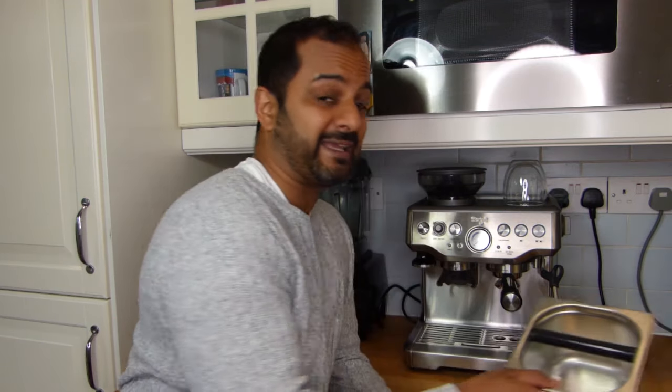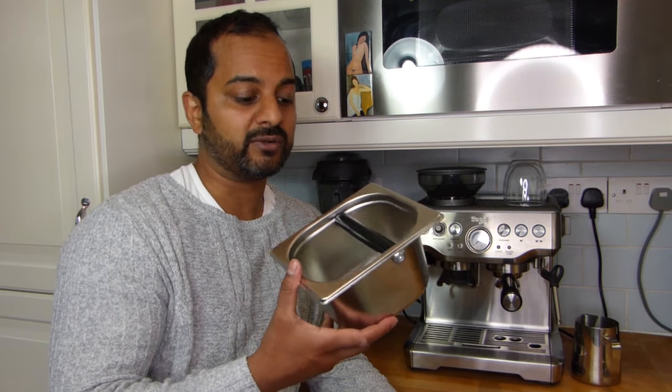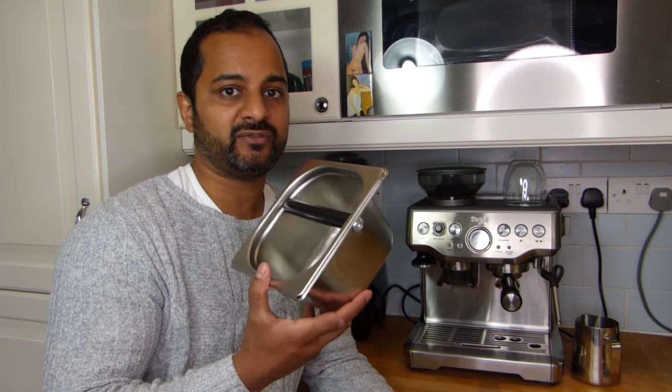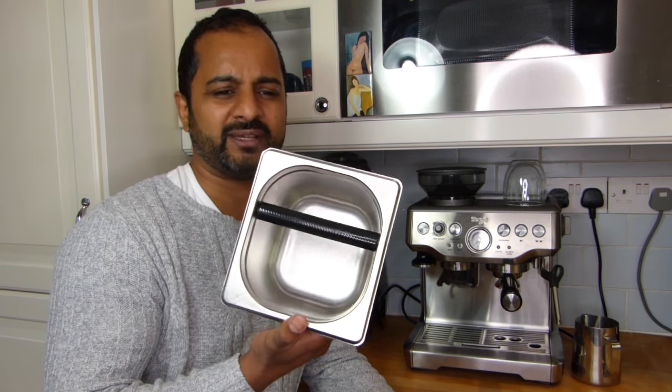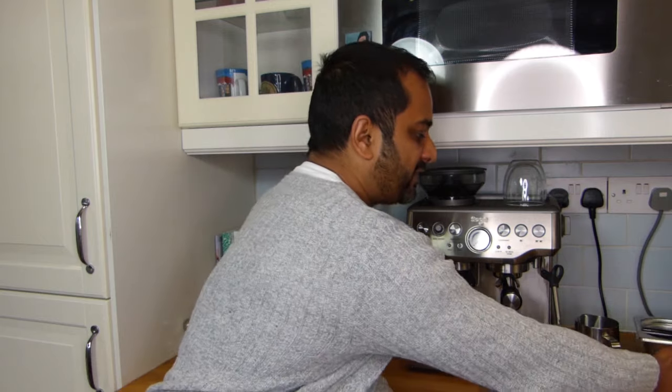The second thing that I found extremely helpful is a knock box. If you don't have something to put your coffee grinds into — and I use this to tamp on as well — it's such a useful thing. For the price, it's about 11 quid, really really cheap, and this one matches the machine quite nicely with the stainless steel finish. You need those couple of things, and not having them in the beginning made life a lot harder — when you've got your grinds, you keep walking back and forth to the bin, you can drop coffee on the floor, and it just gets very very messy.